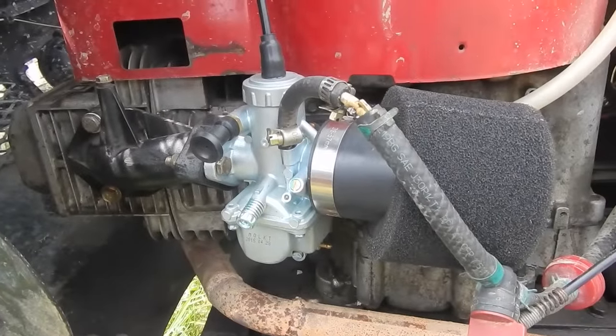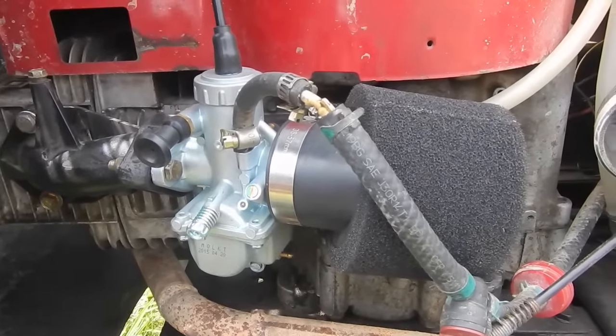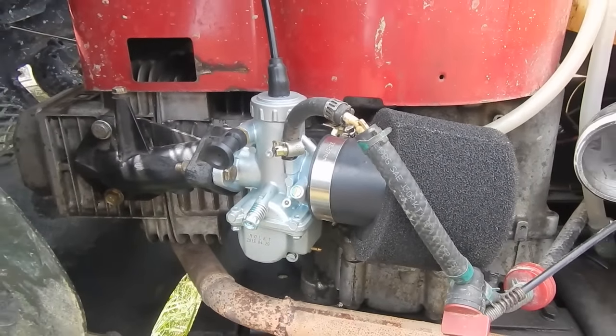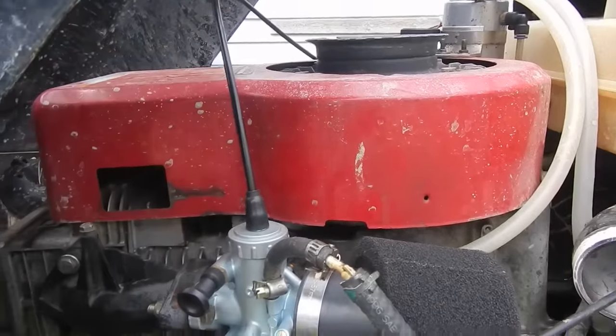Other than that, it's almost a completely bolt-on installation. I didn't jet anything — just hooked up the fuel, adjusted the needle and the idle. That's it. It still hooks up to the same throttle cable that runs from the gas pedal.